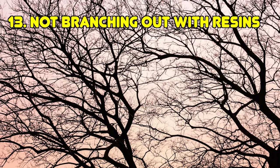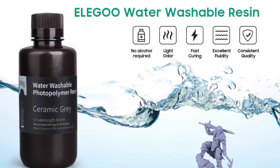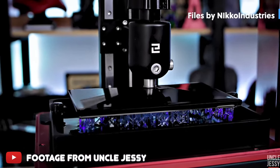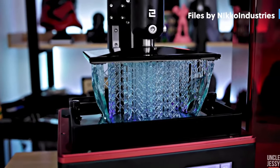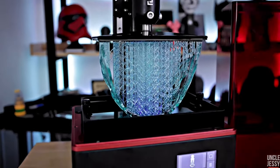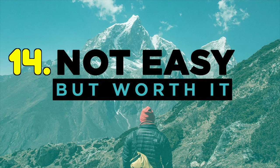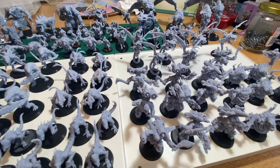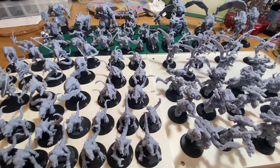Another mistake was not branching out and trying other resins. Give other resins a go — other colors, transparent ones, water washable resin which may make your cleaning process easier, or eco resins. Get experience and an idea of what works for you. And I think the biggest mistake, which no one really thinks about, is thinking it's going to be easy. Resin 3D printing for hobby use has come a long way, but it's still not plug and play. Thanks for tuning in — I might be painting some pox walkers that I've printed next week.